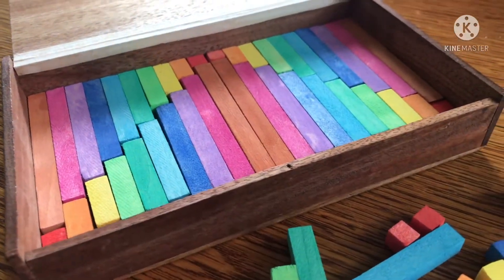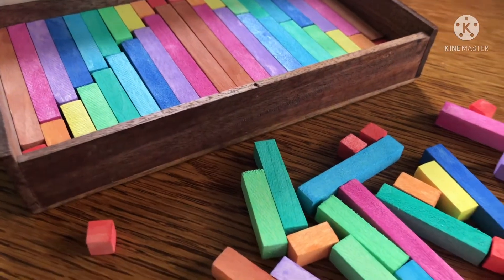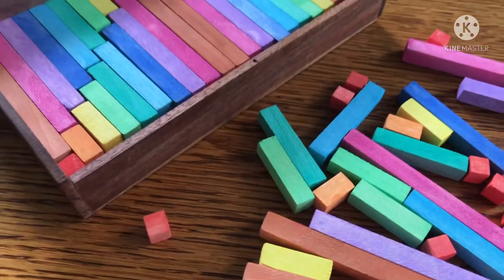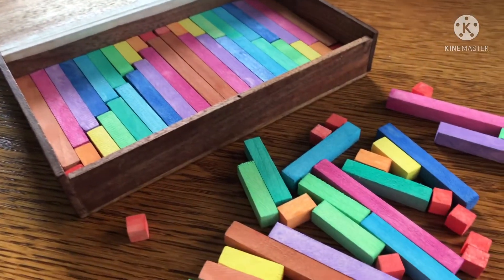Hello everyone and welcome to my channel. Today I'll be showing you how I made these beautiful rainbow Cuisenaire rods. This was a fairly easy project and I can't wait to share it with you, so let's get started.